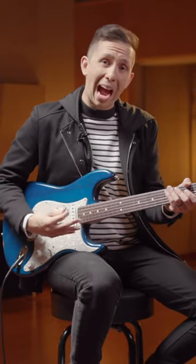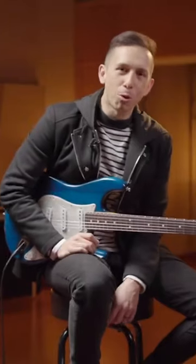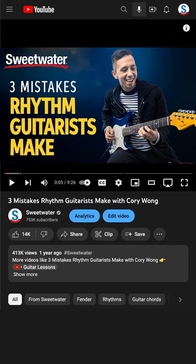If you're trying to get a more precise and accurate rhythm guitar approach, work on the consistency of your right hand and controlling your accents. Hey, this is Cory Wong. I'm here with Sweetwater to talk about three common mistakes that rhythm guitar players make.